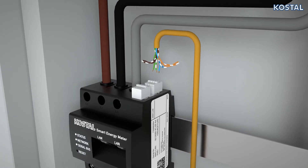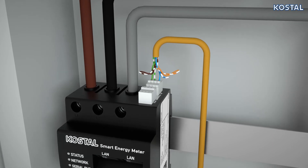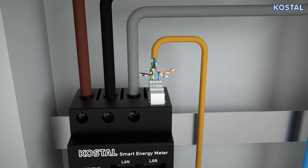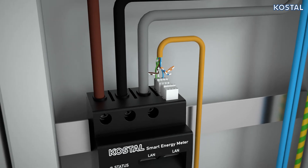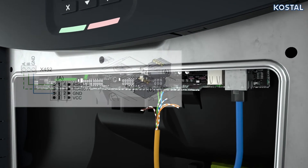Now establish the connection to your PlentiCore Plus, Pico IQ, or PlentiCore BI. Connect Terminal Block A of the RS485 interface to the appropriate connections on the inverter. When laying the cables, ensure an installation with proper EMC.